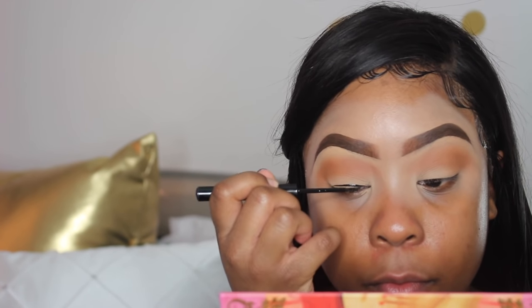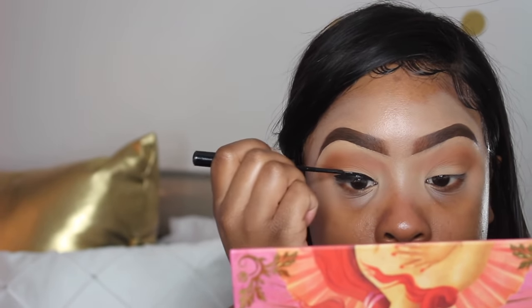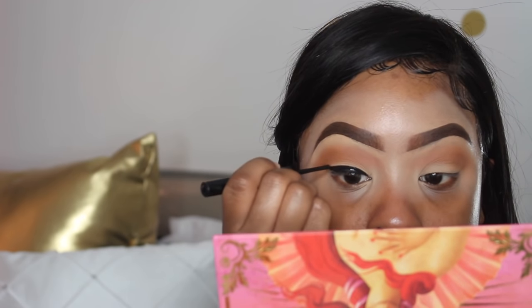I'm going to go in with my NYX Epic Ink Liquid Eyeliner — this liquid eyeliner is the best, I purchased mine from Target. I love it because it dries matte, it doesn't have that weird sheer glow when it dries. I am not going to do a wing, just a nice thick layer across, and then I applied my Laura Mercier mascara.